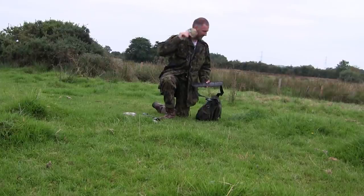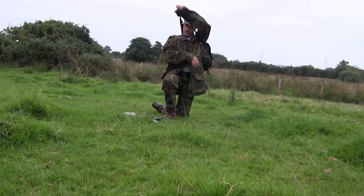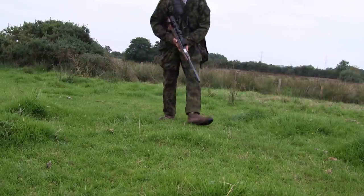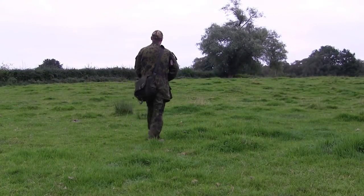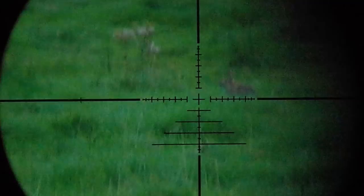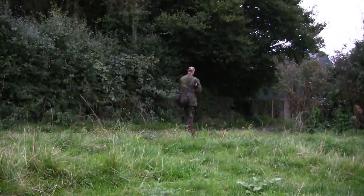Blast it, midges trying to eat the head off me! I did see one or two other rabbits after this before I called it a night, but I never did manage to get within comfortable range of them for the springer. But then again, that's hunting for you.